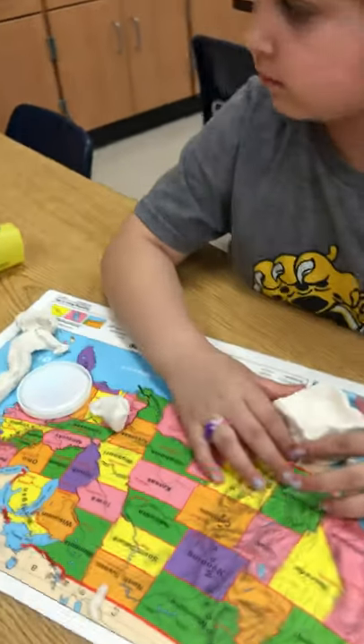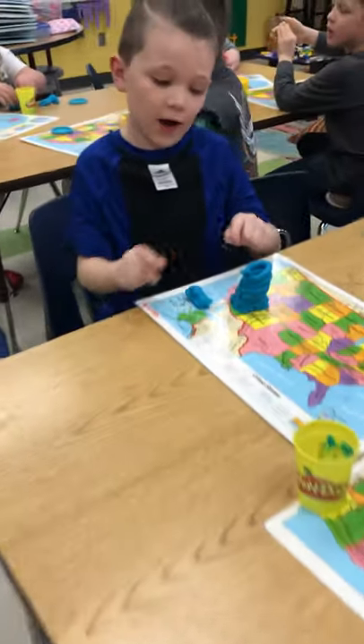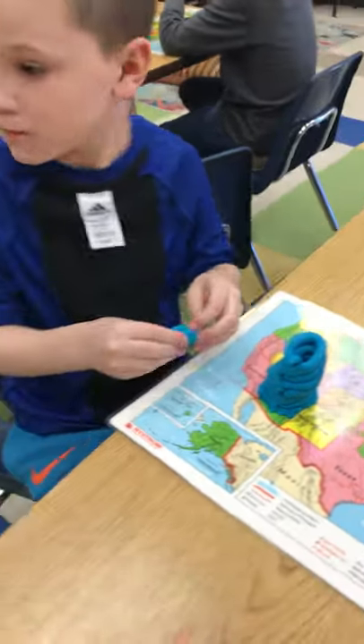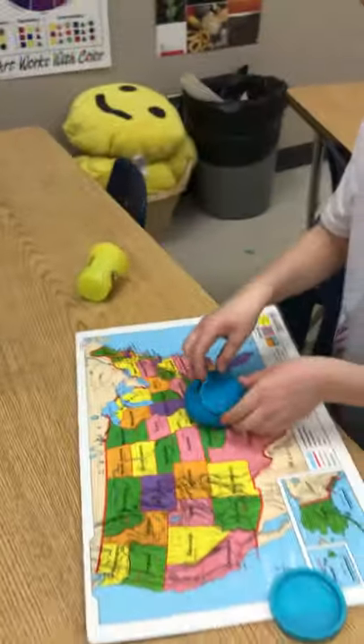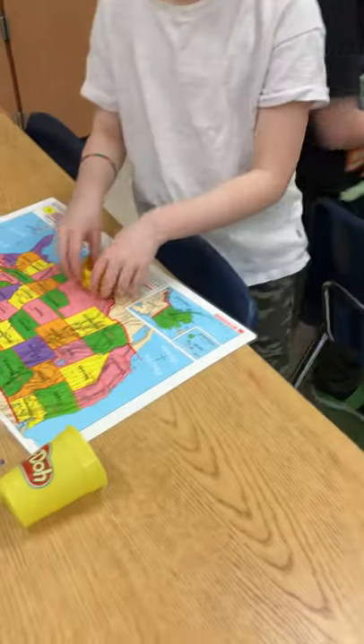Good job! You're forming your pot — good job, keep going. Have you guys heard the saying 'practice makes perfect'? Do you have your pot done? You're working on it, aren't you? I made a mini one — good job! Oh, I like that — what a good idea. You can make a lid for your pot, and I also used all my Play-Doh.